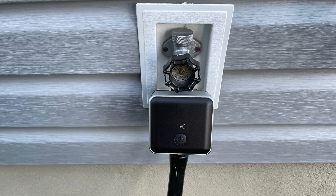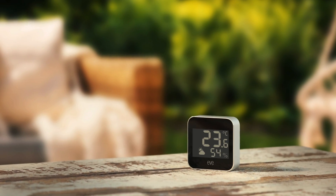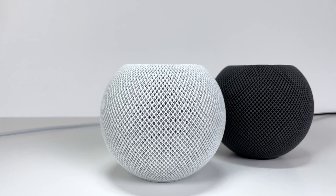Outdoor accessories have previously been a challenge to connect. Often you're forced to install them where you can find a reliable connection and not where you actually want them. Eve Weather communicates using Thread. Thread is low power and offers improved speed, range, and reliability over Bluetooth. No additional hub is required to use Thread, just a Thread border router like a HomePod mini.